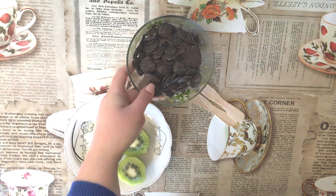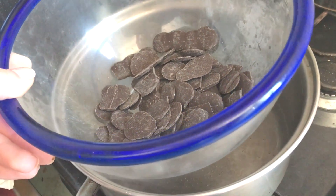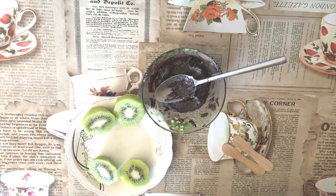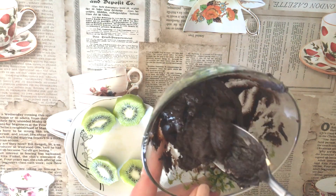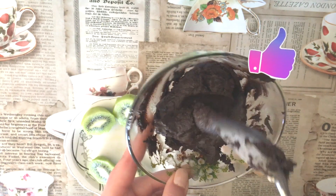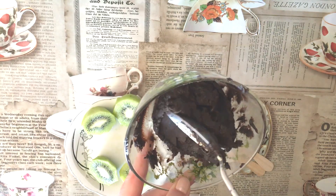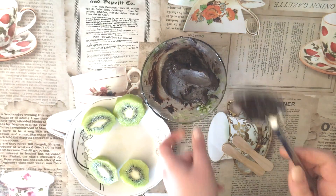So first we need to melt our chocolate. Okay guys, I melted the chocolate, but I didn't use good chocolate because it didn't melt so well. But anyways, we will make it work. Make sure you use good chocolate because this one is not great.